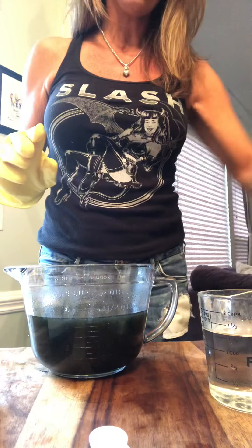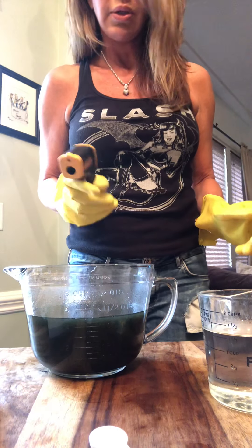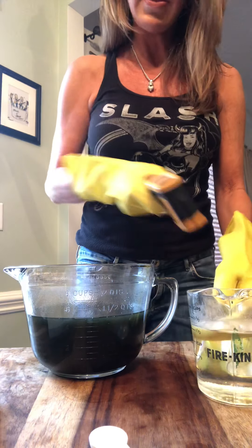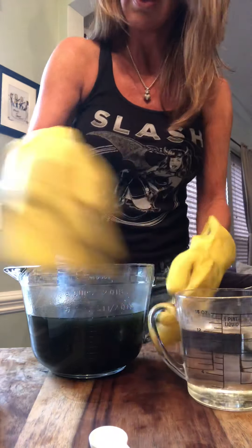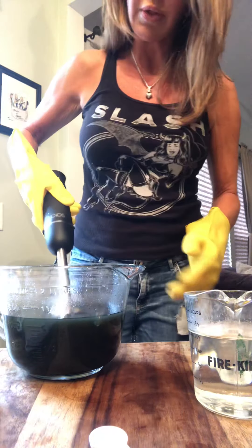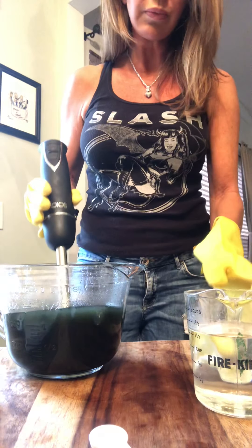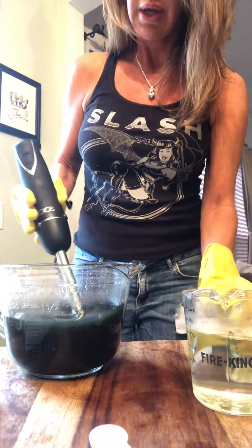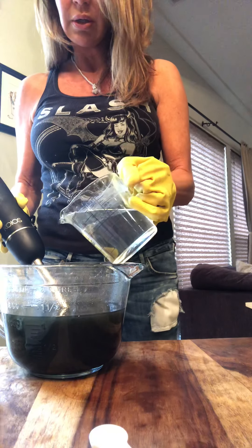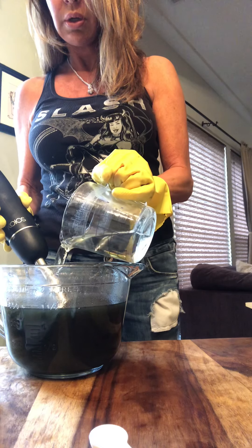This one's pretty good. All I really have to do is check the temperature — this is 82, which is great. And this is 75. So this right here is the lye water. What I'm going to do is just pour that into here. This is my stick blender.